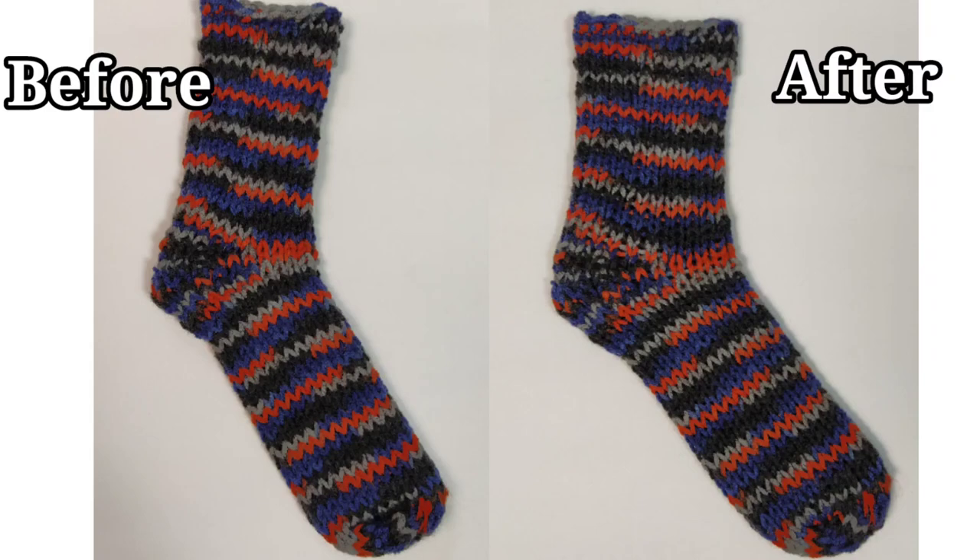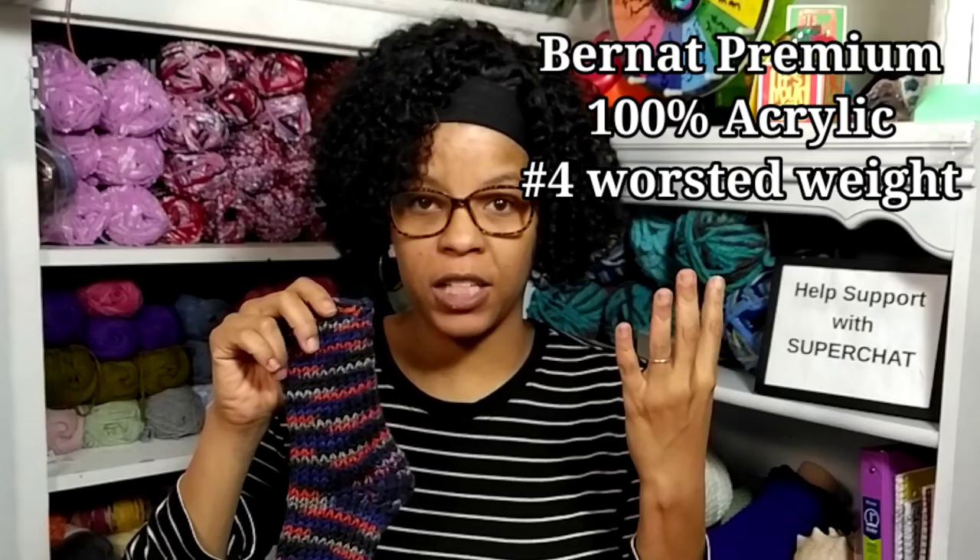Let's look at our next sock — the machine knitted sock that was made on my Addie Circular Knitter. These are a little bit more difficult to make socks on because it only has 22 needles. I'm going to show you the before and after of this one. As you can see, there is a little bit more change — you can see there's some more shape to the sock and it looks a little bit better. But once again, this is a thicker yarn. This one is a Barnett Premium yarn, worsted weight, size 4, and acrylic.